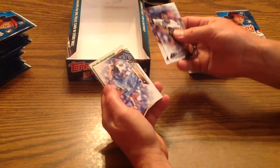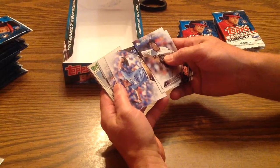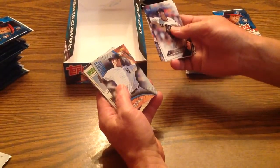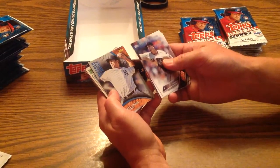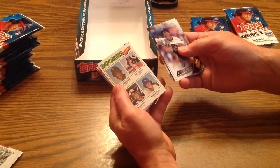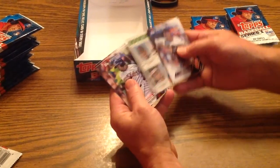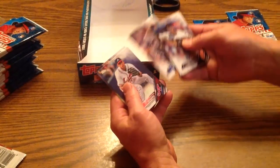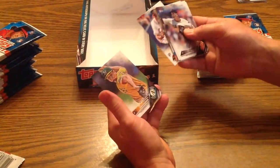Over here: Chris Heston, Ryan Braun, Wade Davis — all right, there's our first Royal, a closer this year. Detroit team card. Garrett Jones — subset there. A rookie reprint with Dale Murphy's rookie card on it. Delano DeShields Jr., Future Stars. Oliver Perez. Hector Olivera. Kendall Graveman.